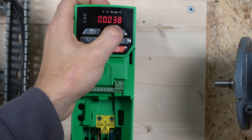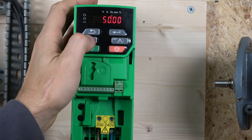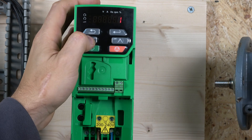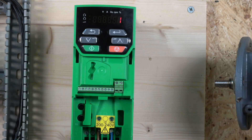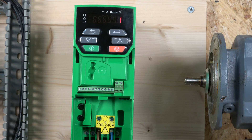Parameter 38 is in group 00. There are two types of auto-tune available. The first is the stationary auto-tune, which can only be used when the motor is loaded and it's not possible to remove the load from the motor shaft. The second is the rotating auto-tune, which should only be used if the motor is unloaded. Since my motor is not loaded, I'll select option 2.